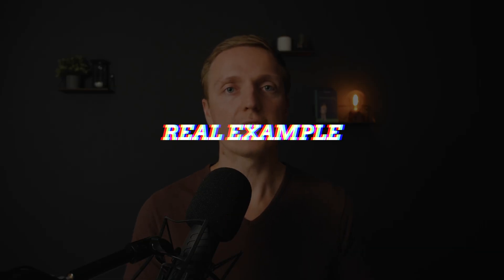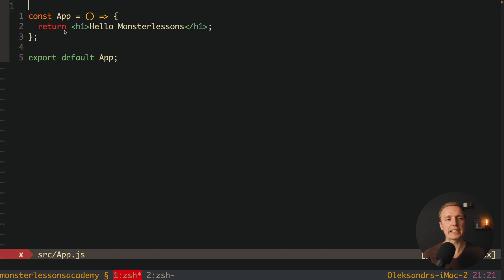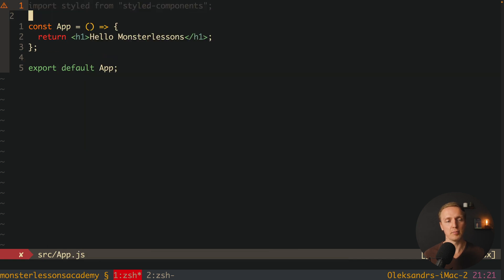Let's check how it works on a real example. I already installed the styled-components library — it's just npm install styled-components as always. Now at the top of the file I can import it by writing: import styled from 'styled-components'.